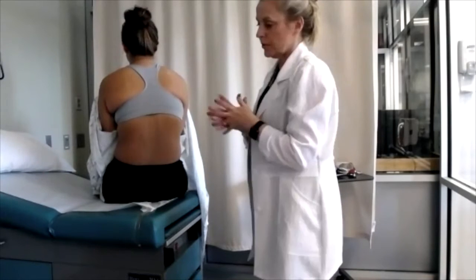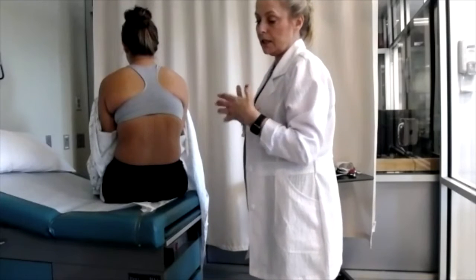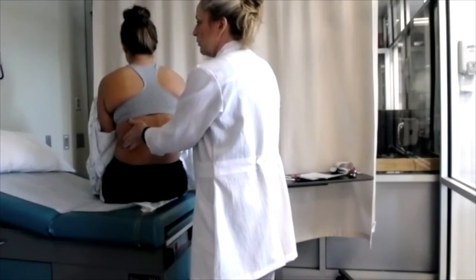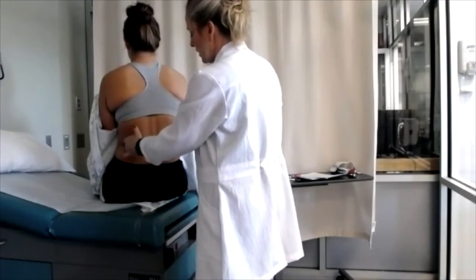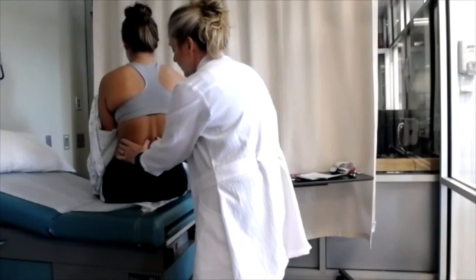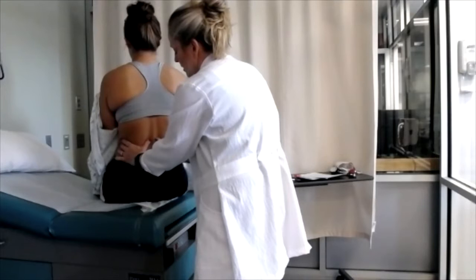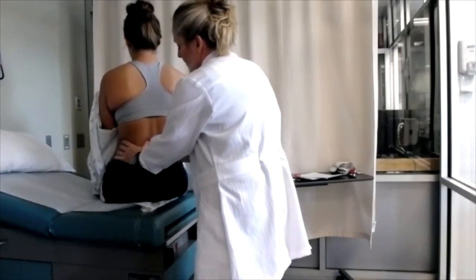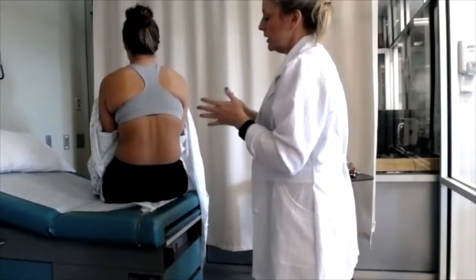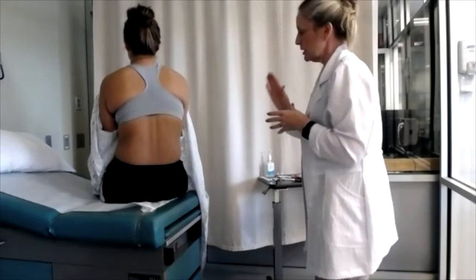Another test is chest expansion, which allows me to measure how much her chest expands as she takes a deep breath and whether it expands equally. To do that, I go down to about T10-T11 — her ribs ending down here gives a baseline for where T10, T11, T12 is. I go to midline and pinch some of her skin together, then have her take a big deep breath. My hands move equally apart, and the distance they moved apart is five to ten centimeters, which is a normal finding for lung expansion.